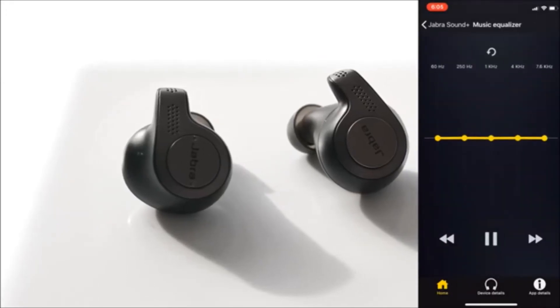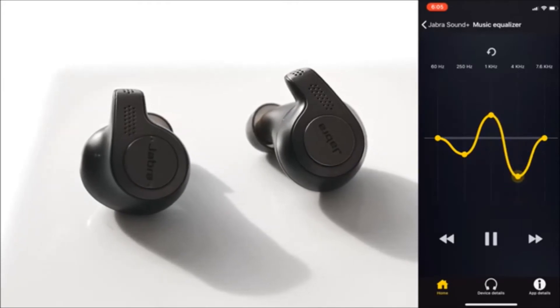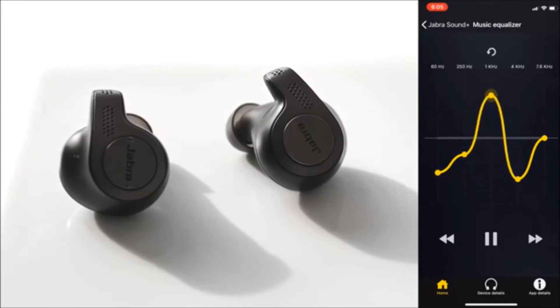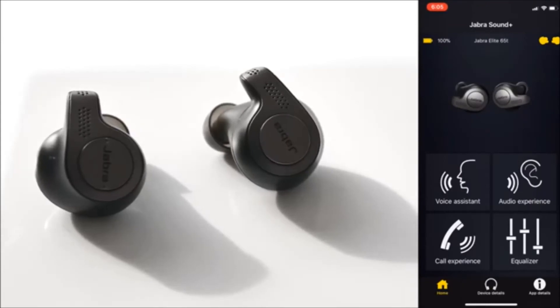The Jabra Sound Plus app also allows you to toggle between different settings, but what I do like about the app — and I think the most prominent feature — is the ability to switch between different EQs. It depends on the type of genre of music you listen to, or just personal preference based on bass emphasis or treble emphasis. You have the option to play around with all those settings and preview them in real time from the app.